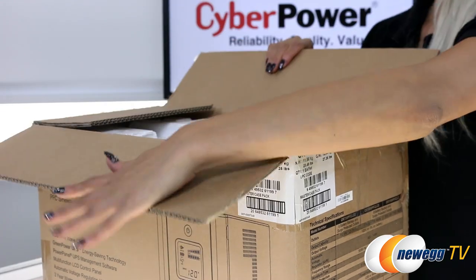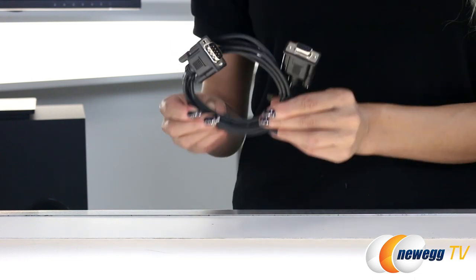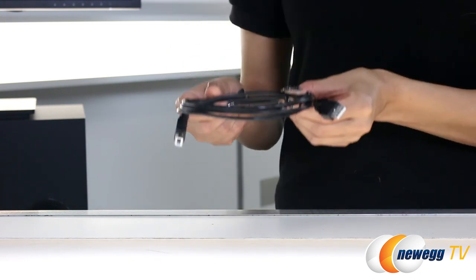Let's take a look at the accessories first. They include the user manual, Power Panel Business Edition software CD, serial cable, and USB A plus B type.